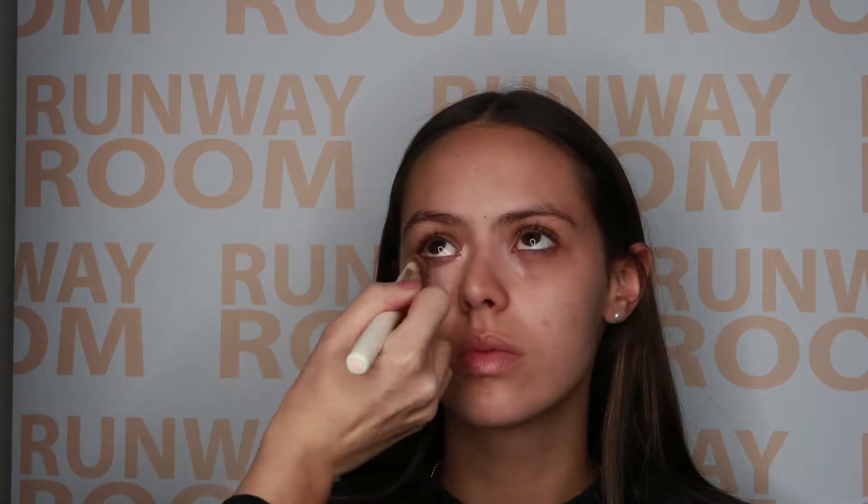Next we apply our color correcting concealer — pink flesh — all over the eyelid and the inner corners of the eye using our flat concealer brush, and we'll then press it through with a damp beauty blender.